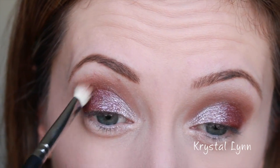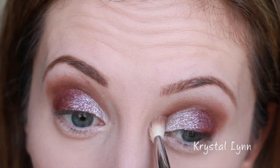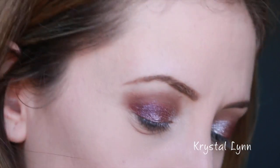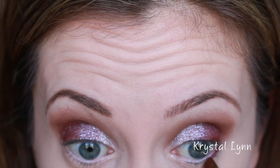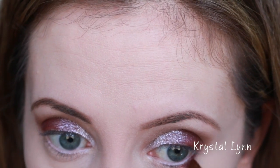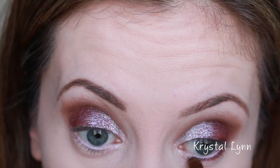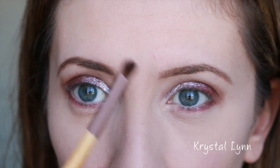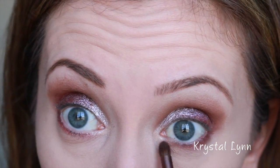I'm going back in with my crease color — not adding any more eyeshadow, just blending it out. Then I'm taking the same shade with an angled eyeliner brush; this is a cheap brush from Studio Tools. I'm applying this right on the lower lash line. Now I'm taking a tiny smudger brush by e.l.f. Tools to blend it out, because I don't like a really harsh line on the lower lashes.